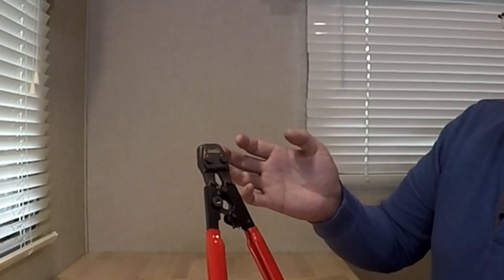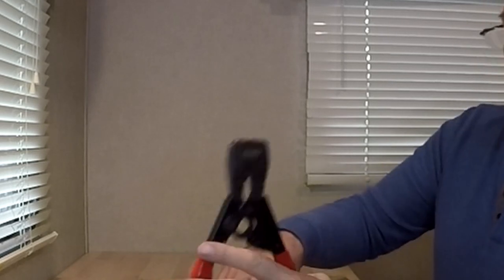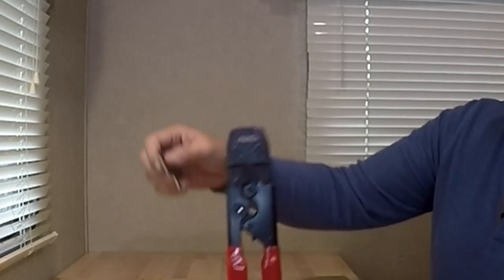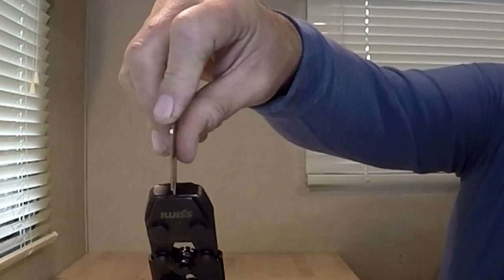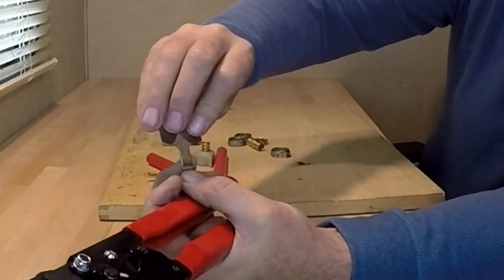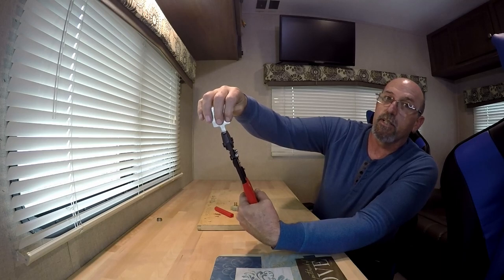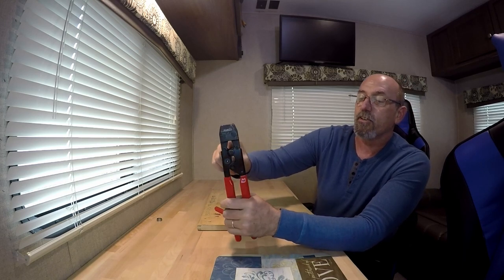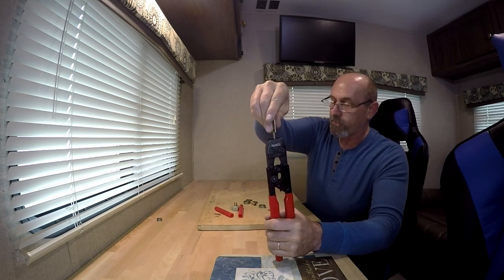Let's take a look at the PEX crimper that I was sent — this is the F2098 ratcheting crimper. It comes pre-calibrated and they also send the go no-go gauge. To test it, close the crimper all the way, take the no-go gauge, stick it into the jaws — it should slide all the way in to that line but not go any further. If it goes further or won't go in, you need to adjust it by releasing and turning the screw, which is on a cam. As you can see, this one is calibrated from the factory.